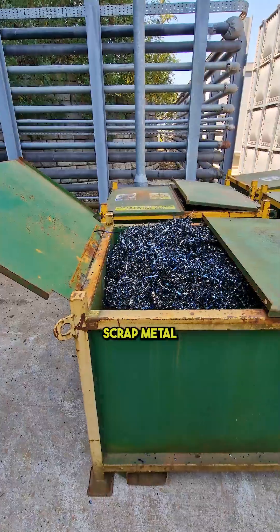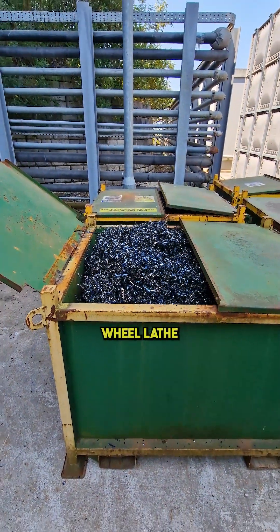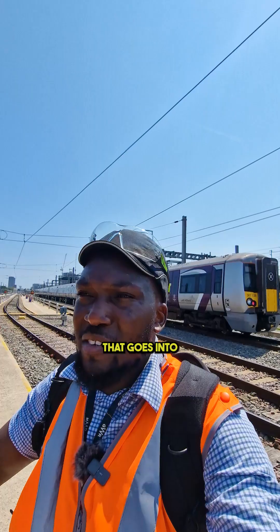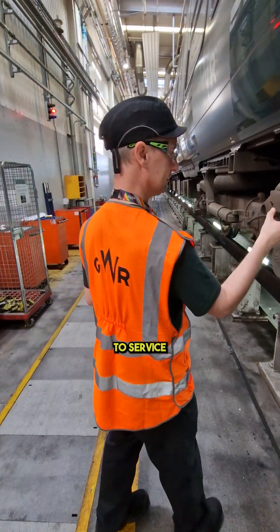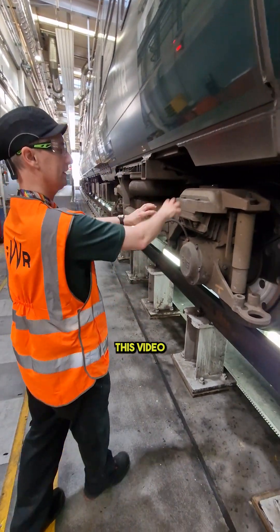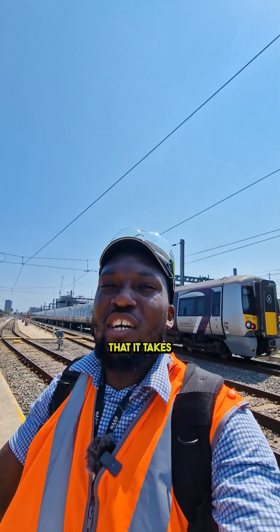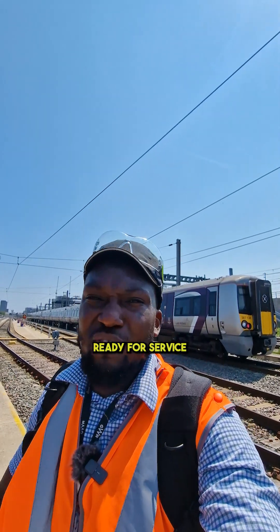Here's your scrap metal from the wheel lathe. The main takeaway from today is there's so much that goes into getting a train prepped and ready to go out to service. This video may not have covered everything, but at least you get a rough idea of the amount of work it takes to get a train ready for service.